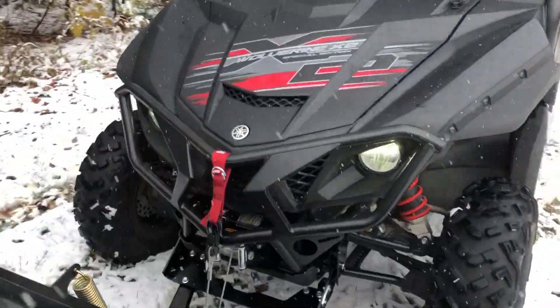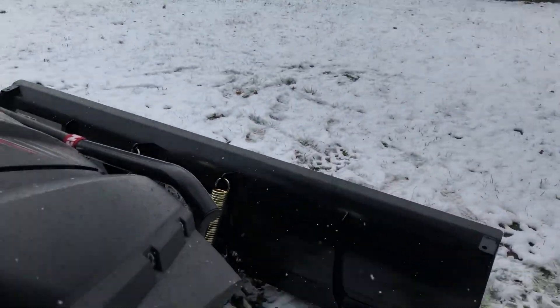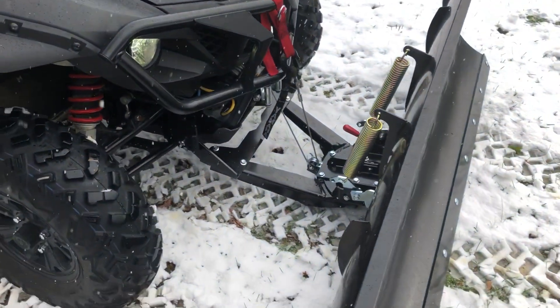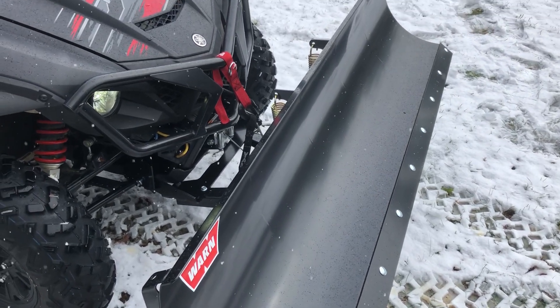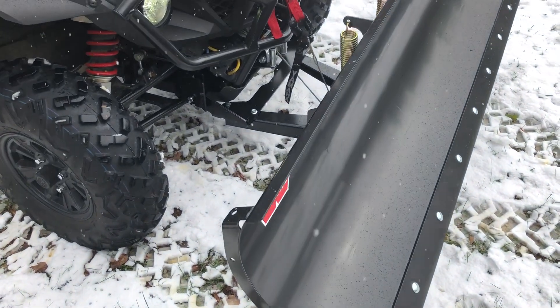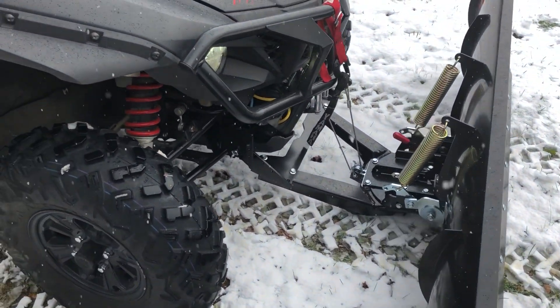I've got the wired remote in the cab, so let me show you how that works real quick. The wired remote should work awesome for plowing.